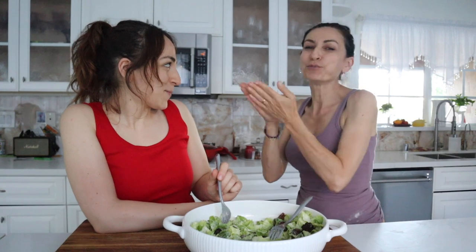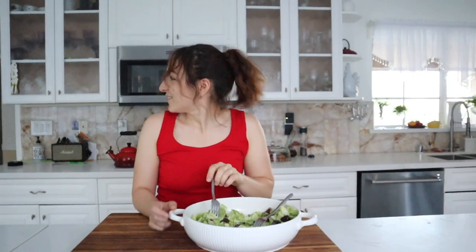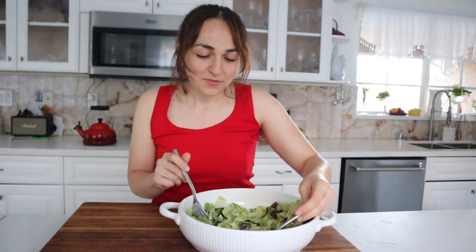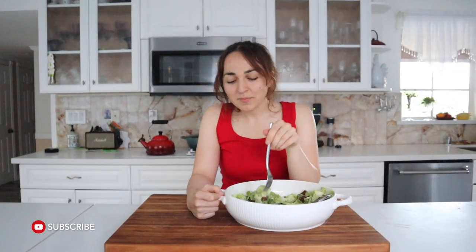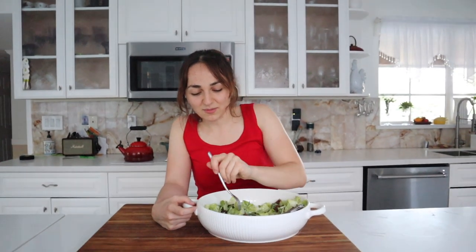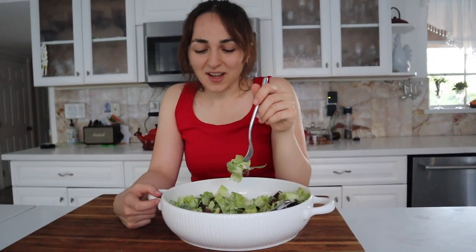Thank you so much for watching. Let's put a few more croutons over there for her — she's the one who made the bread, she deserves it. Like my mom said, thank you guys so much for watching. Make sure to make this because it's just really good. Even without chicken — when people think Caesar salad, they think with chicken inside, but I've never really liked it that way. This is the vegetarian version. Hope you guys make it and I'll see you very soon. Thank you for watching.